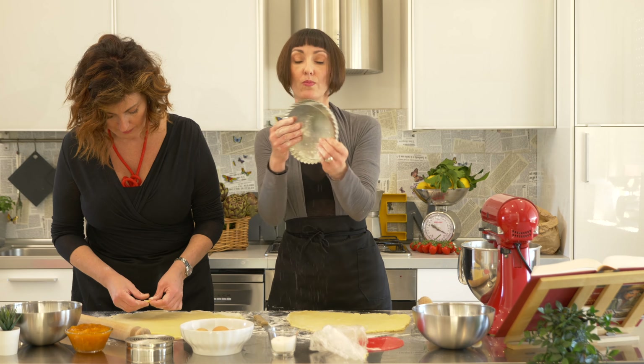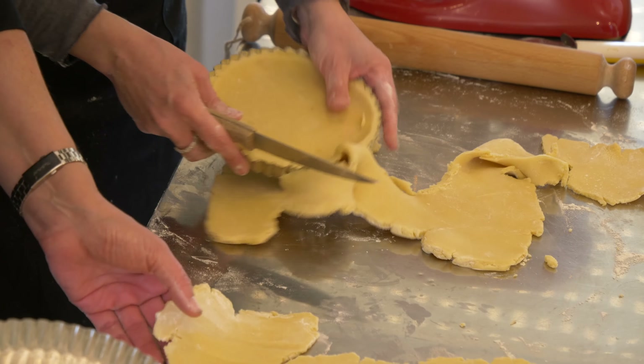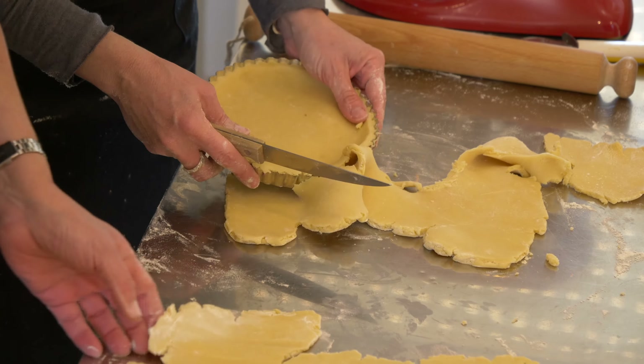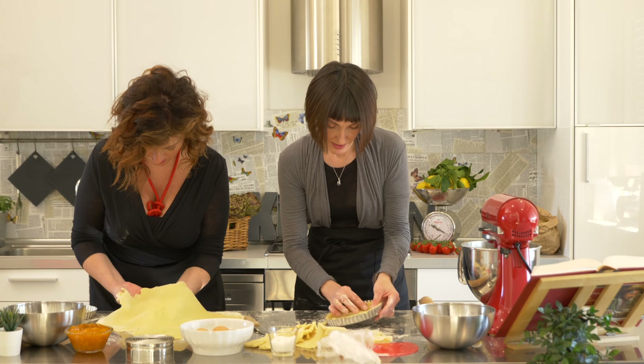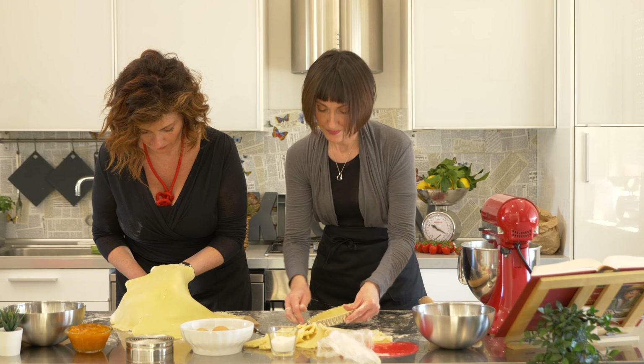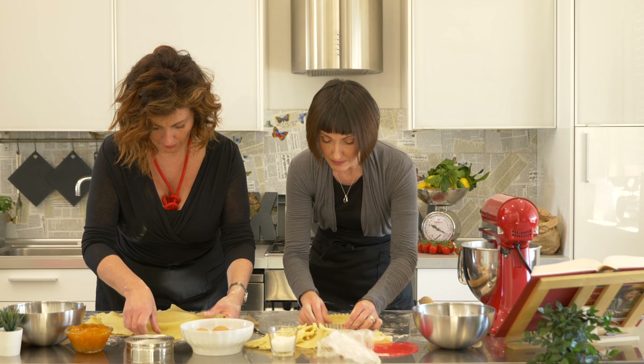We're going to be reusing the excess dough because we're going to be putting decorations. But once you did this, you want to remove all the excess. You do this and you just cut it. And you press it down the edges a little — make sure that it's nice and stuck to the edges.